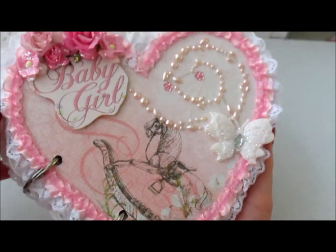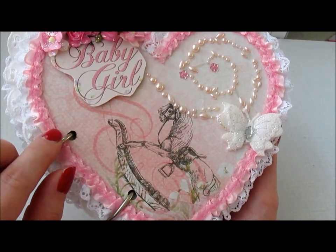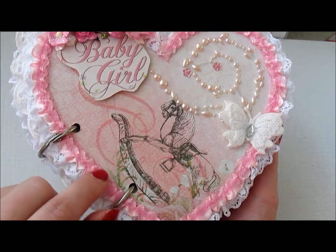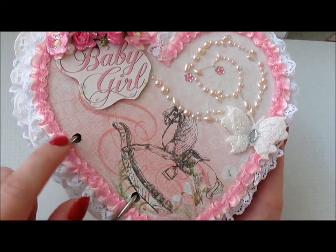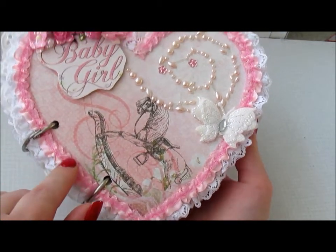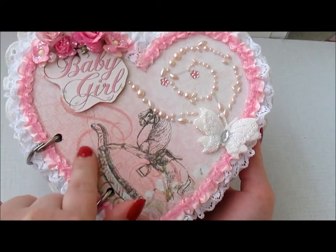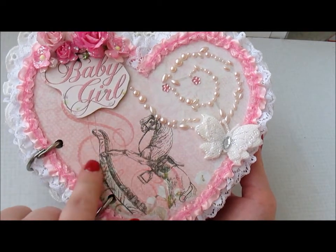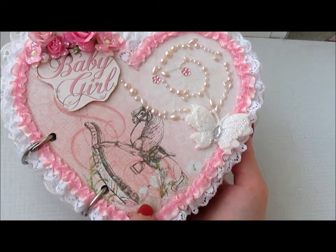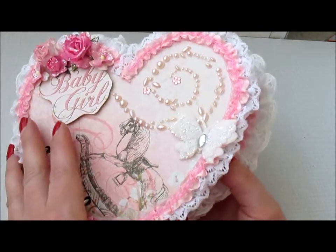And I decided to stickle that too. This beautiful lace I bought from Craft Supplies 1. I had thought that in here there would be a photo of the baby, or it's okay if it's just like that. So let's open it up.